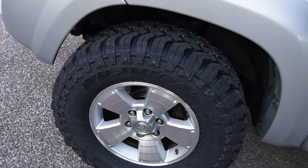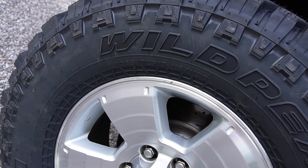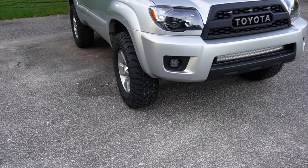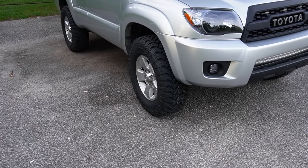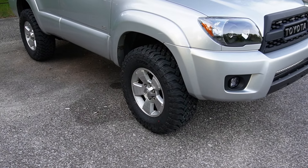The tires that I put on my 4Runner are Falcon Wild Peaks. The exact size is 285-70R17, aka 33-inch tires. Now if you're in the 4Runner community, you know that so many people ask about what they need to do to fit these 285s on their vehicle. And because this is an extremely common question within the community, I wanted to make this video to tell you everything I learned and everything you need to know to fit these bad boys on your 4Runner.